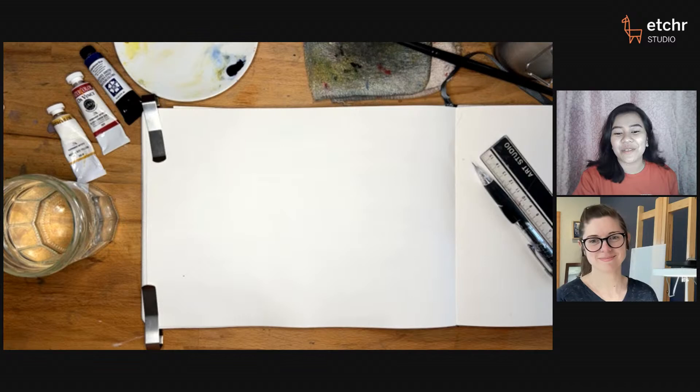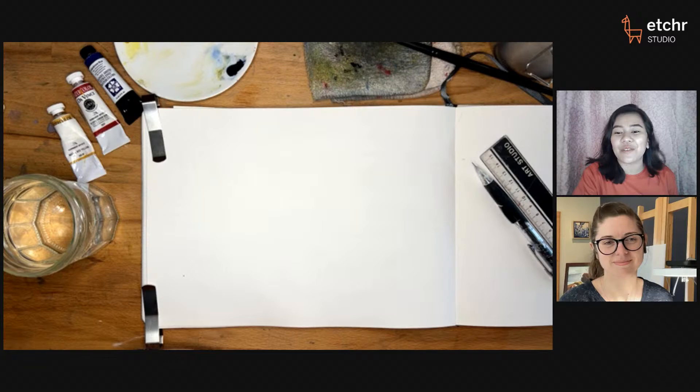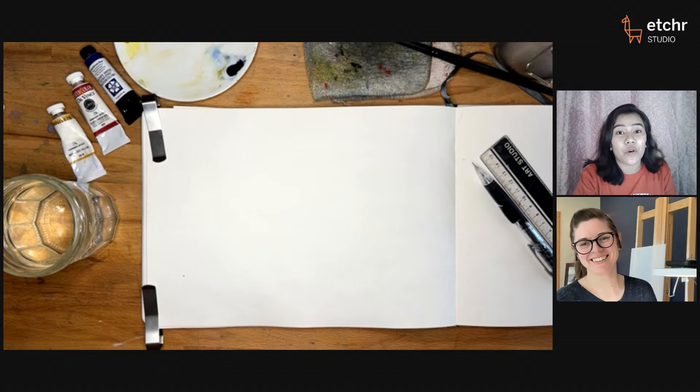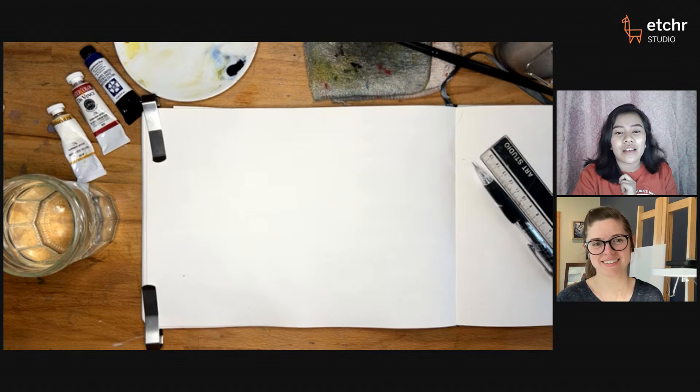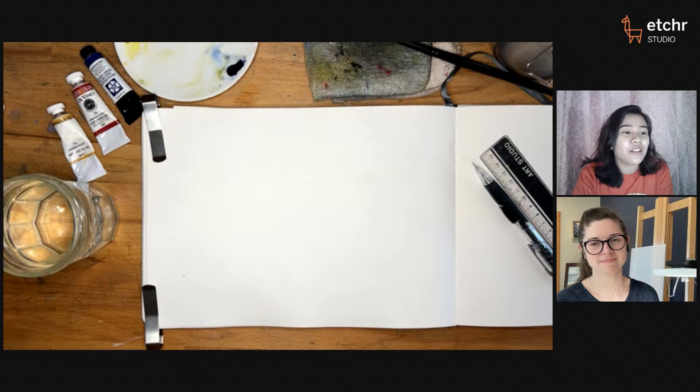Hello everybody, thank you so much for joining us today. I am Kathleen and I'm with Etcher Studio — I'll be your host for today. For those who are new with Etcher, we are an art learning platform that works with teachers from all across the globe. Today's free demo is brought to you by one of our resident artists, Jill Gustavus, and this works as a preview for her 90-minute class. The resident artist program brings back well-received artists for cycles of classes so they can really showcase their knowledge and specific techniques.